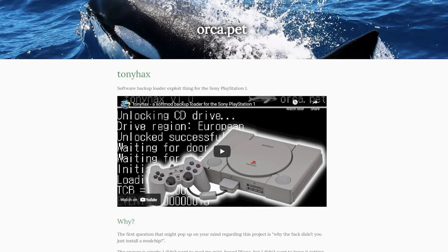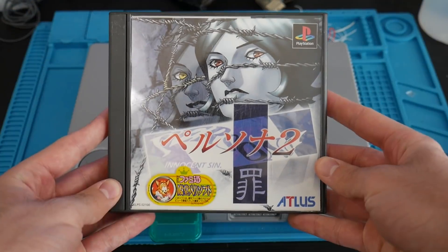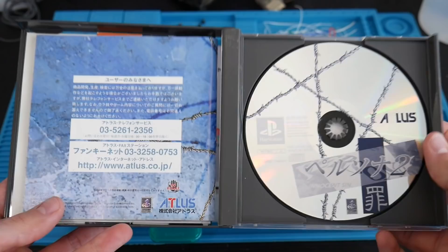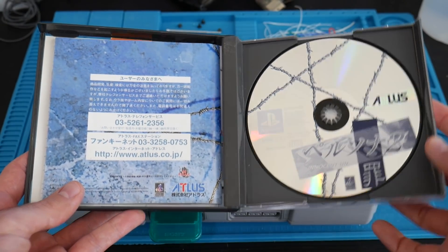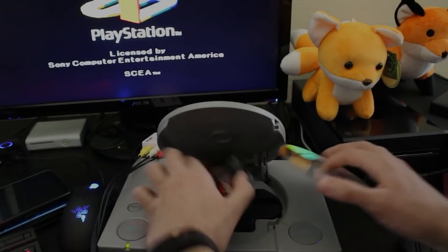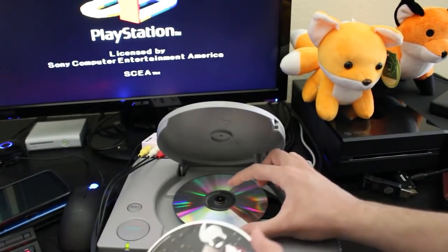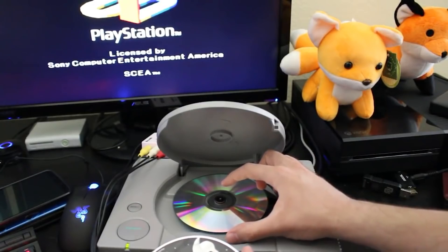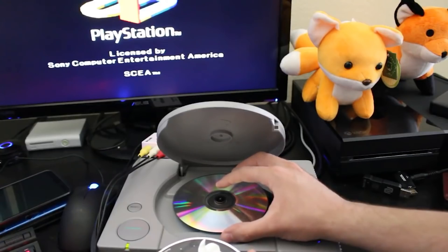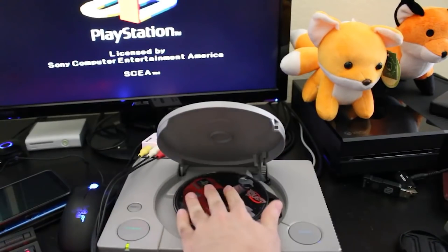Tony Hacks will allow us, once fully set up on the PlayStation, to safely and easily swap out an original game and pop in either a backup game or an import game on an original PlayStation with little to no issues. It does not require you to open up your original PlayStation, block any sensors, or solder in any chips.